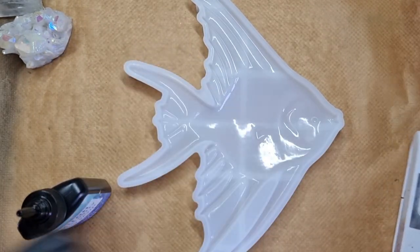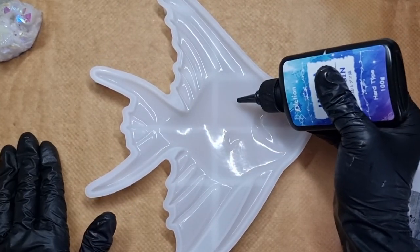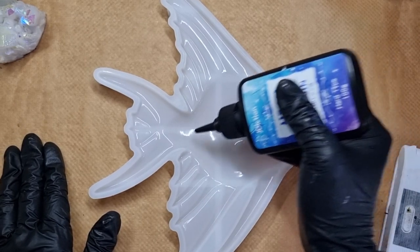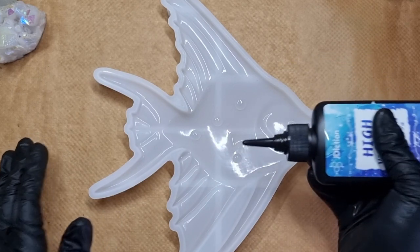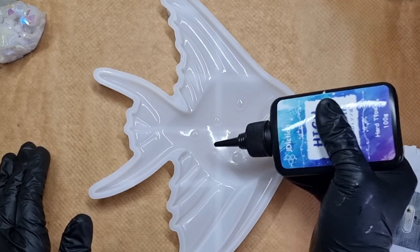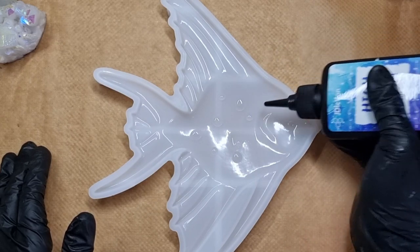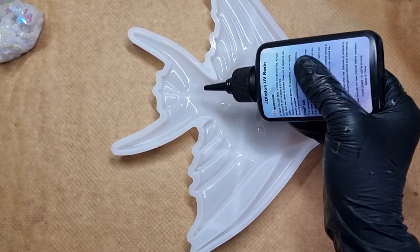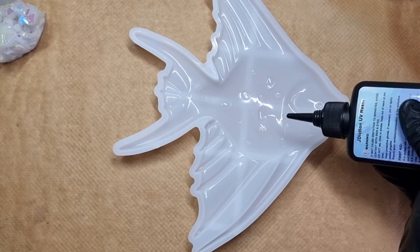I was thinking of different styles in my mind for how to make this fish, but I'm going with my normal drops. Just note that this mold is on a bit of a curved side because there is some depth to it. I can see the drops are holding their shape well as I do the normal drop technique.